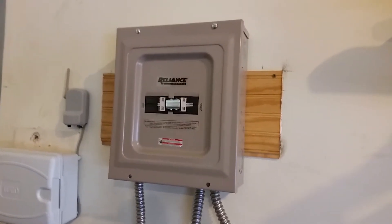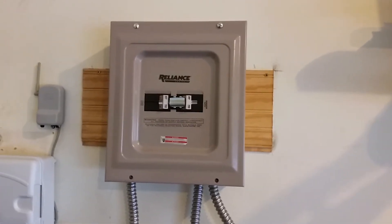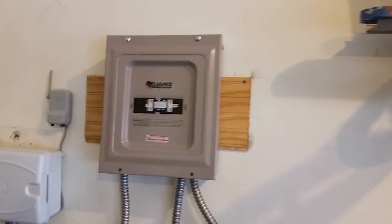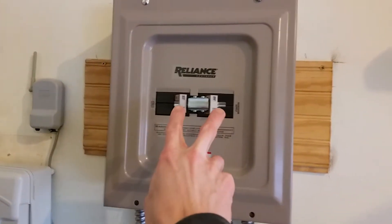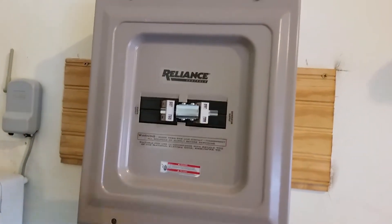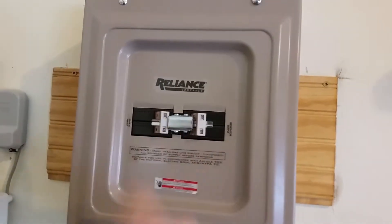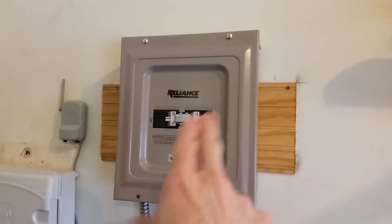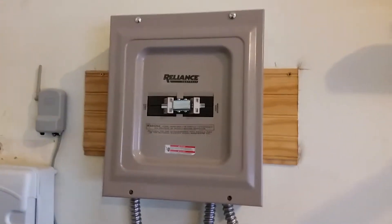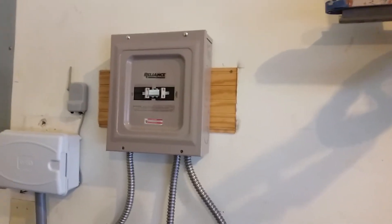This is the Reliance Controls 60-amp manual transfer switch box. You can get it from multiple places — I got it from Northern Tool, they were the ones who had it in stock at the time. It's got two 240-volt breakers, a 120-volt dual breaker, and it's got a physical connection here as I showed in the previous video where I did a box opening and went over the review of this.